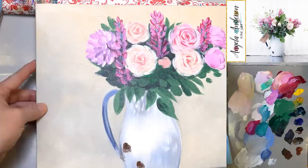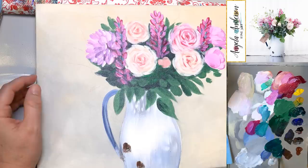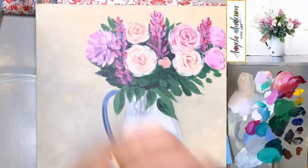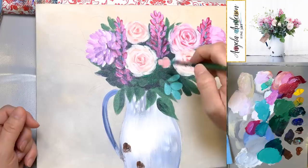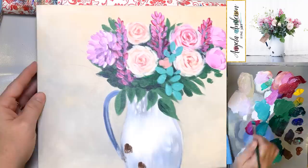Now let's add some of our blue-green leaves. I'm adding a little bit of ultramarine blue to my phthalo green blue shade to make it even more blue, then grabbing some white and a little bit of burnt umber to tone it down so it's not so vivid. I'm going to use this to create those kind of sage leaves that are all over in here — going fairly light to start with.